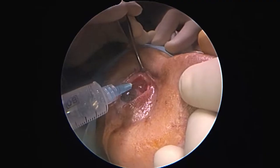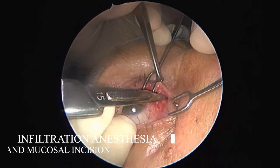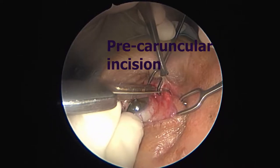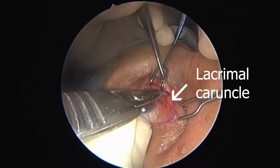Welcome to this video describing ethmoidal artery cauterization surgery using the precaruncular approach. After mucosal infiltration anesthesia, including adrenaline as a vasoconstrictor, we proceed to the mucosal precaruncular incision.